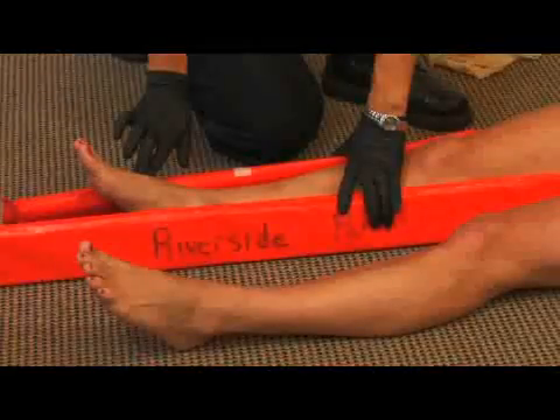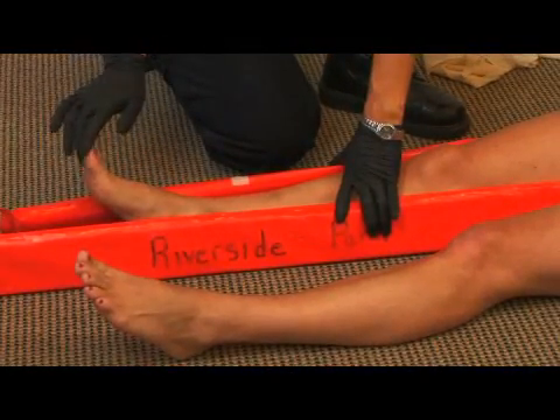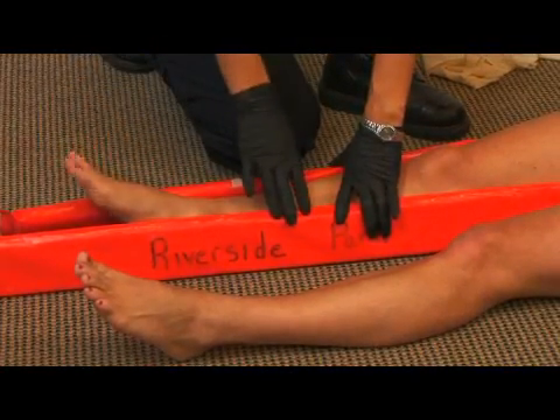So check for a pulse. Can you feel me touching you? I can. And can you move your toes? Good.